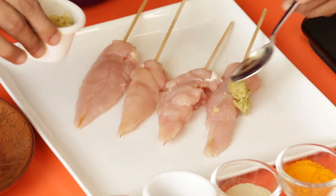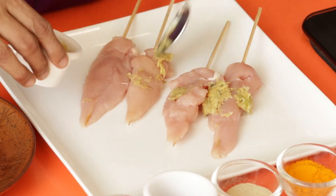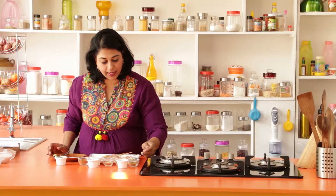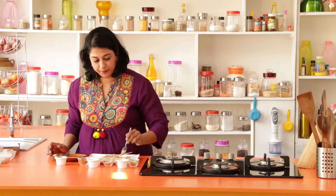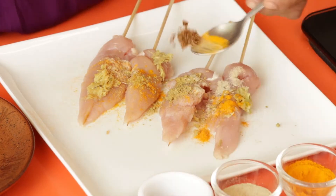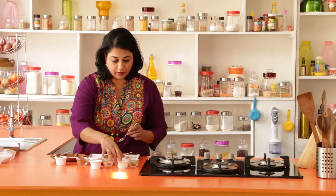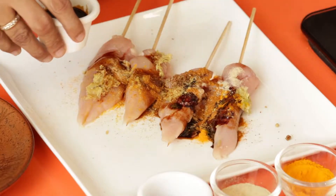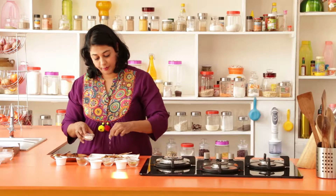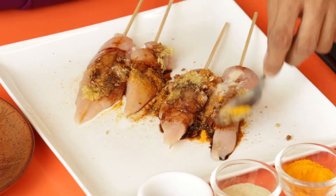We're going to take the minced garlic, then add a little bit of coriander powder, turmeric powder, white pepper powder, a little bit of Chinese masala, some curry powder, the Worcestershire sauce, and finally some soy sauce. We're going to add just a pinch of salt — not too much, remembering that the soy sauce and Worcestershire sauce already have salt. Just massage this in and let it marinate for about half an hour in the refrigerator.